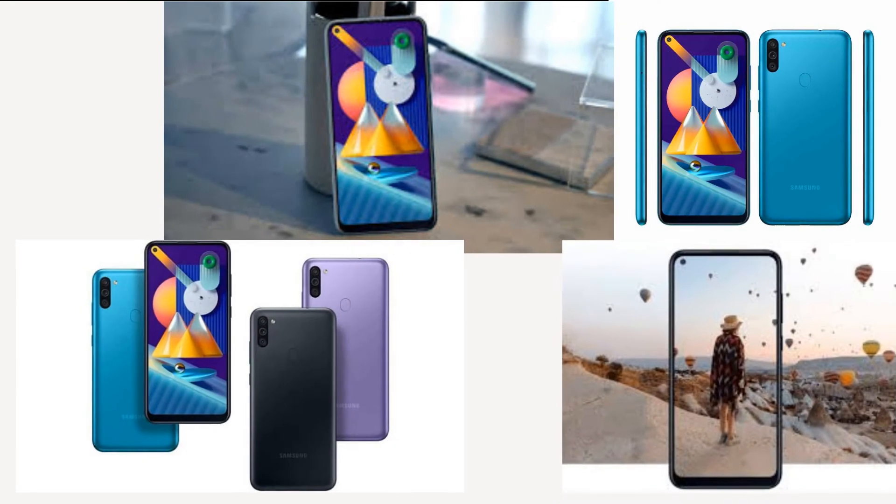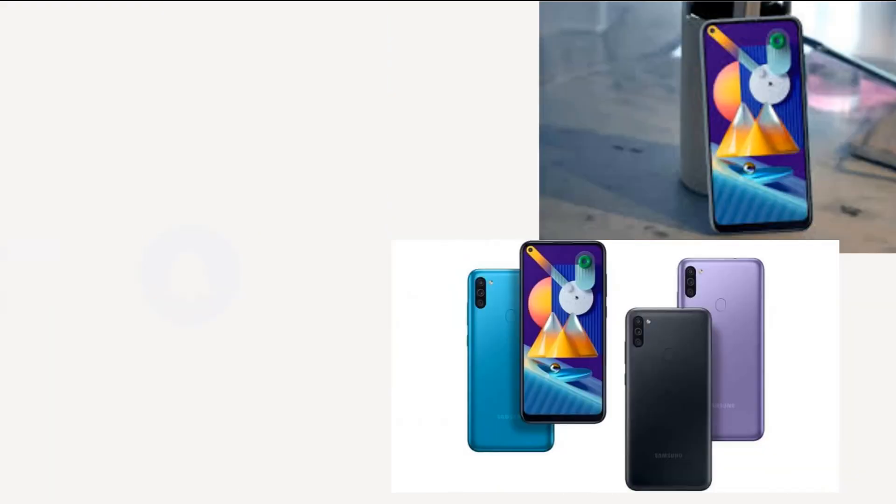Pricing and availability for the Galaxy M11 is yet to be revealed, but we will update this space as soon as it happens.